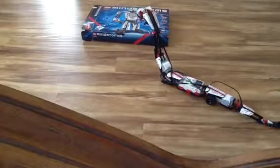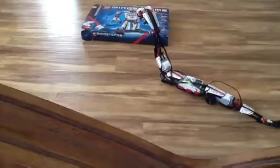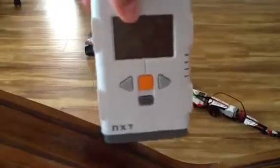I really like the Mindstorms EV3 kit because it can do more stuff than the NXT. And I also like the lights. Because look at this — no lights, nothing. Just sideways, turn off, back, and that's it.